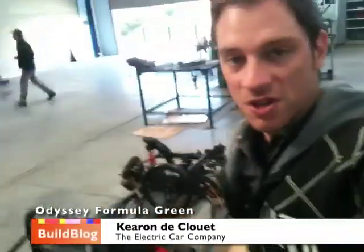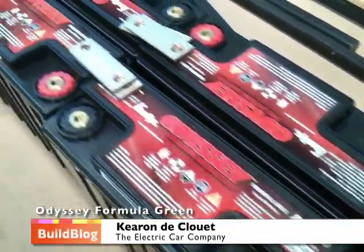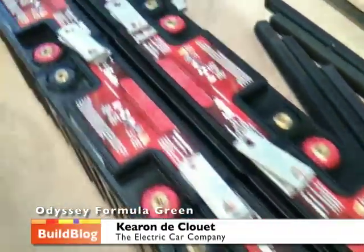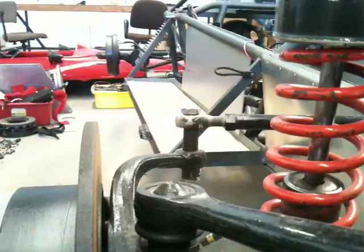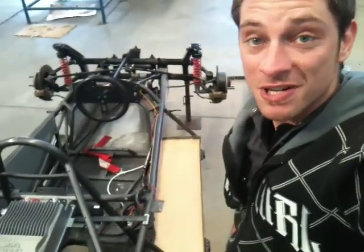Here we are, just putting the new Odyssey PC680 deep discharge lead-acid batteries in. It's a bit bare-bones at the moment, but we've got a little bit of work ahead of us with the charge carts and the rest of the car build.